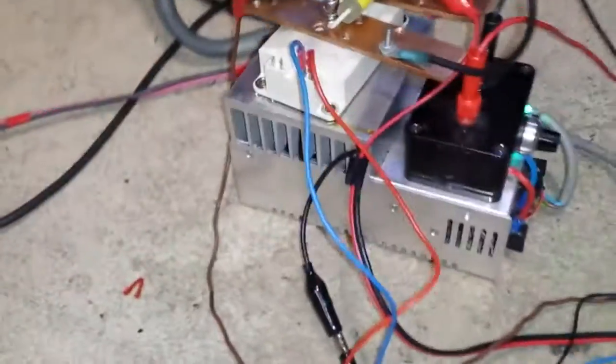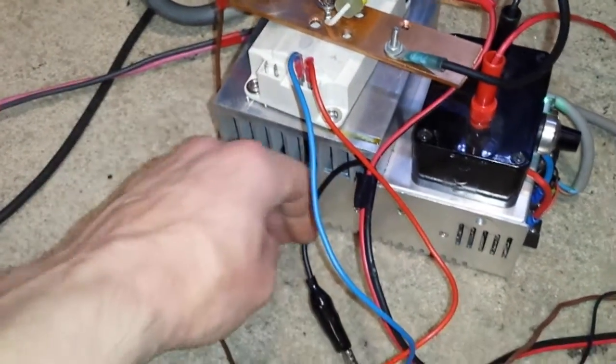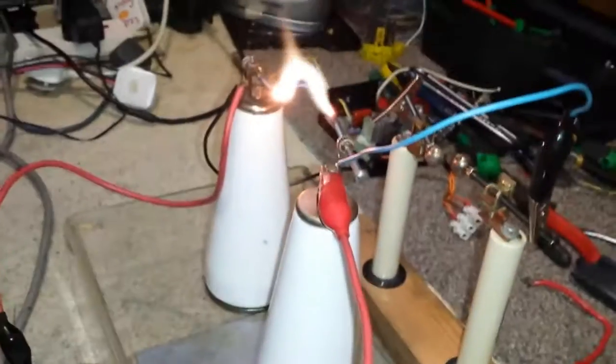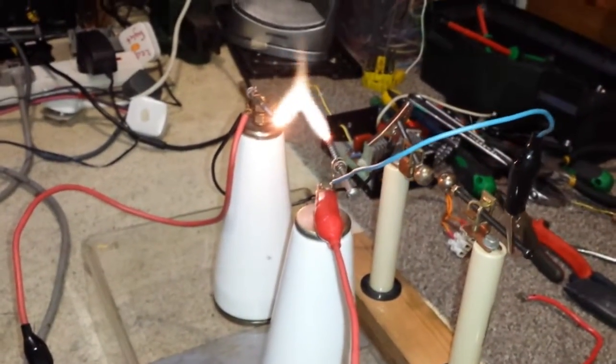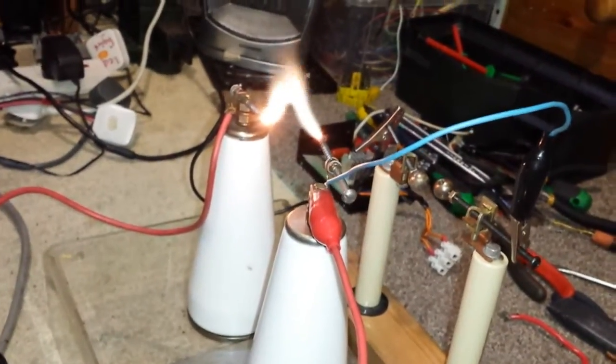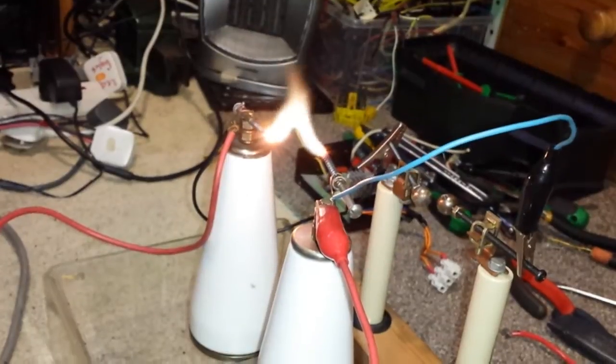It's quite stable. The heat sink is warm and here's the output - quite stable. I'm putting about 16 volts into it, something like that, 16 to 18 volts, and it's been running like that now for the past 15 to 20 minutes.